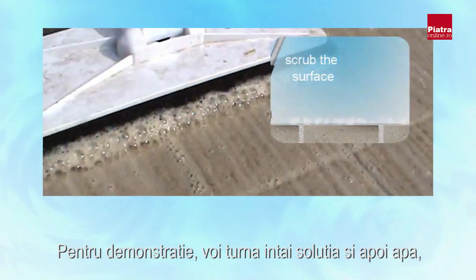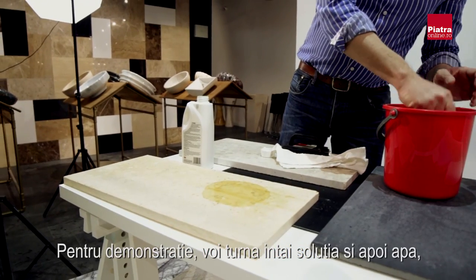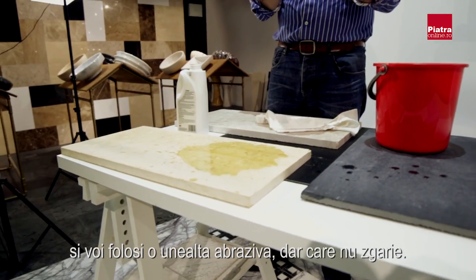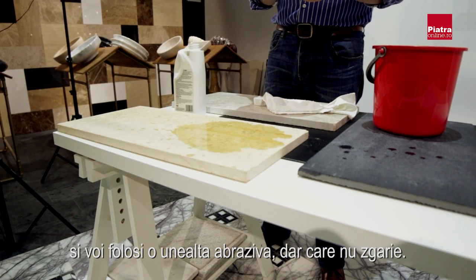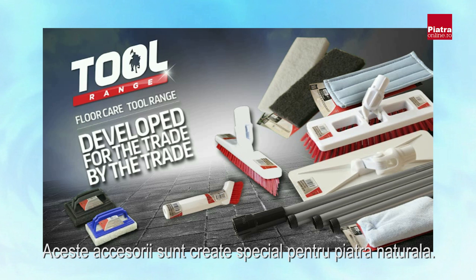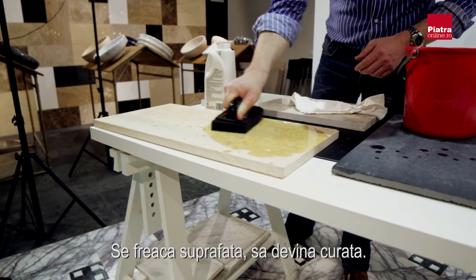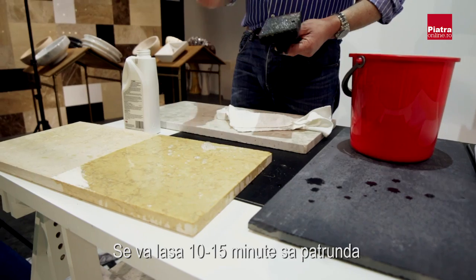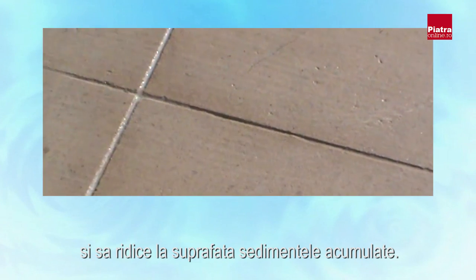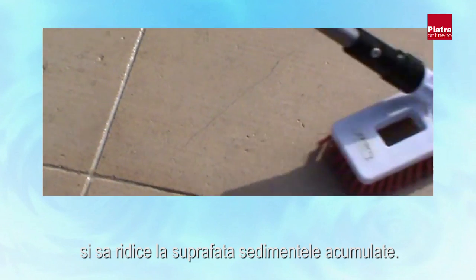Normally you would dilute Grimex slightly with a little bit of water, but for demonstration purposes I'm just going to pour a little bit straight onto the surface of the stain, add a little water, then use something abrasive like an emulsifying pad. These emulsifying pads are coarse but won't scratch — they're designed to be used on natural stone so you can scrub quite hard. Leave the Grimex on the surface for about 10–15 minutes so it works into the capillaries of the stone.